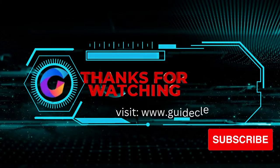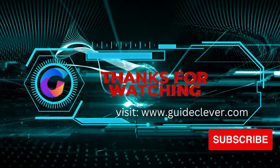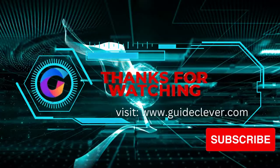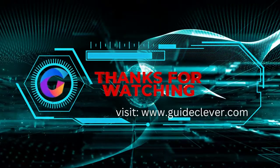I hope you guys found this information helpful. I would love to hear from you in the comments below. You can visit my website for more information. Please subscribe to my channel. If you enjoyed this video, don't forget to give it a thumbs up, hit that subscribe button, and thanks for watching.